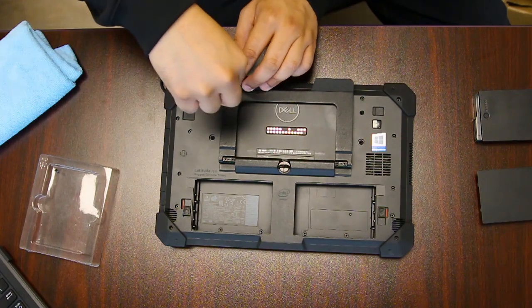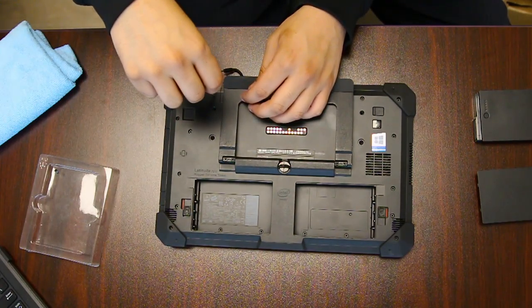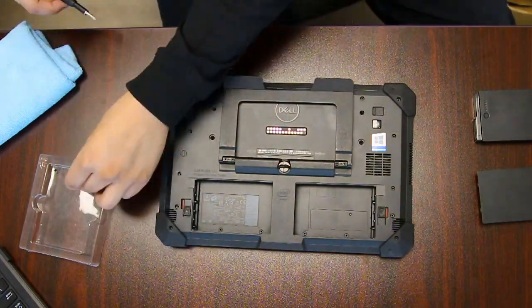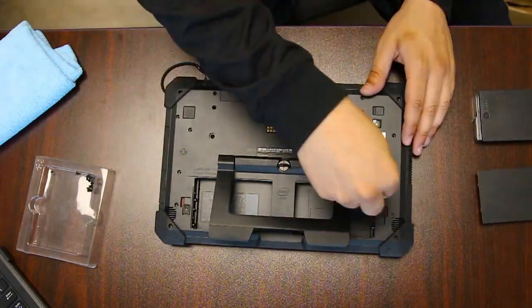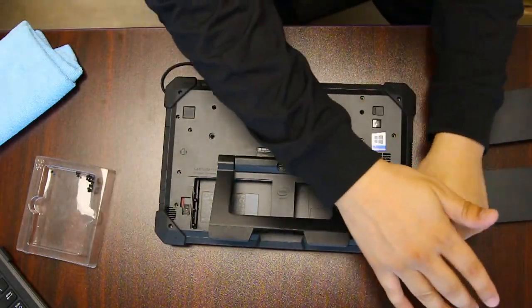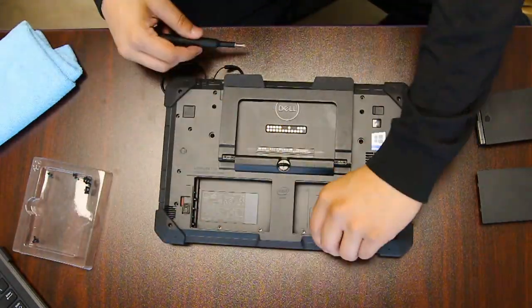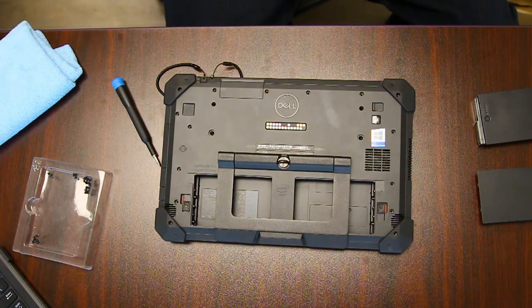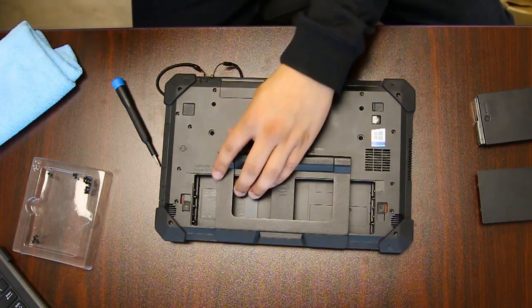You'll also need to remove the little kickstand — I forgot and did that off camera. Once you're done with all the screws, you want to separate the device.